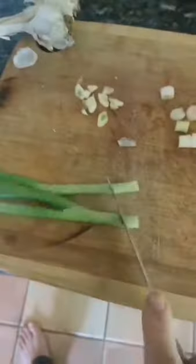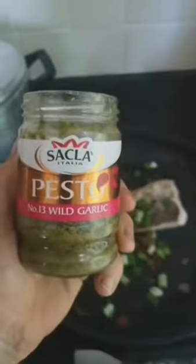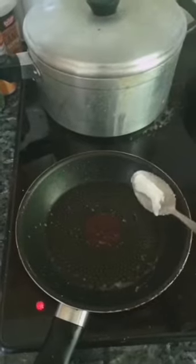Greens and all — pop them straight in the pan. Two spoons of pesto. Add in your plant-based milk. Pan some more healthy fats.